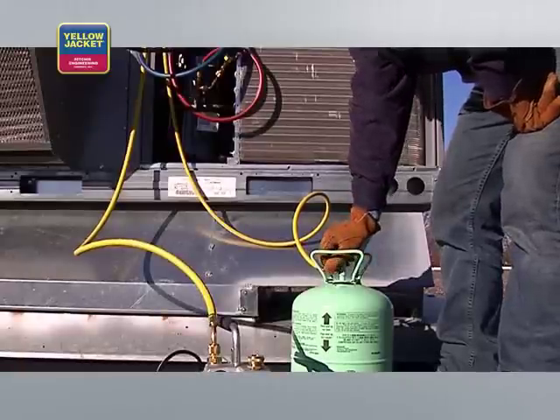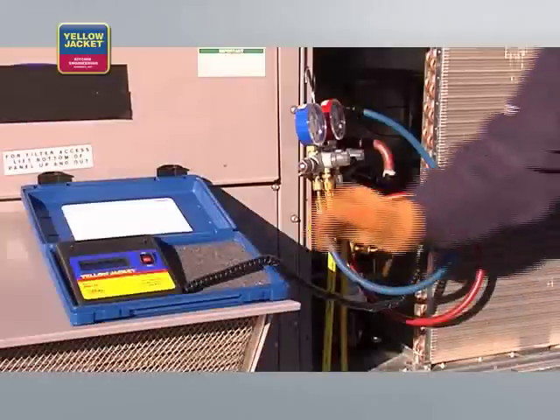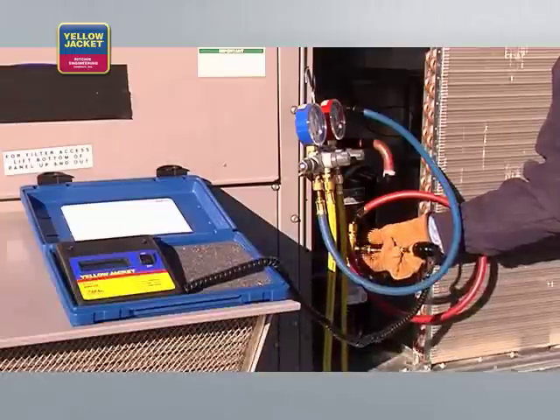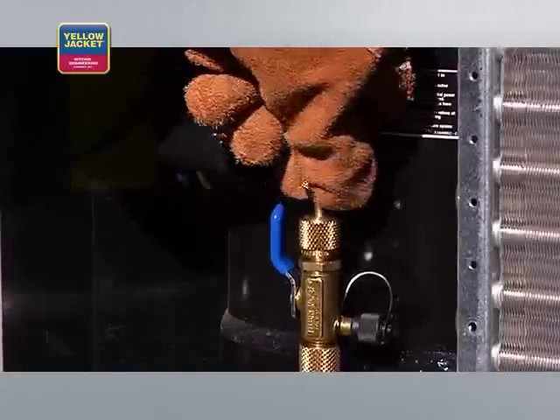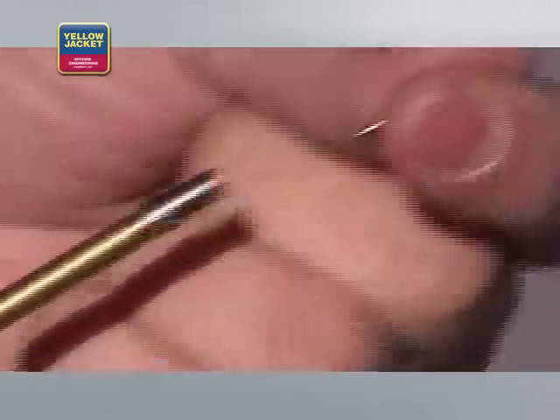Your evacuation process is complete and you're ready for system charge. To charge, open the valve on the refrigerant cylinder. Add enough refrigerant to create a small positive pressure in the system — just enough so it registers, or about 3 psi on the low side. You can now remove the electronic vacuum gauge and complete the charging process per the manufacturer's specifications. Once the charge is complete, you can replace the valve cores and remove the vacuum valve and core removal tools. It's a good idea to simply replace Schrader valves, as they're not that expensive and new valves will reduce the likelihood of system leaks.